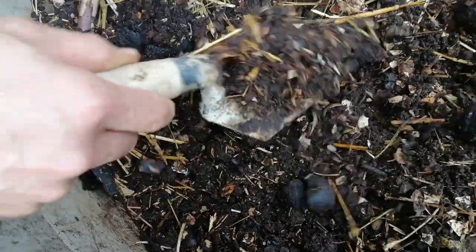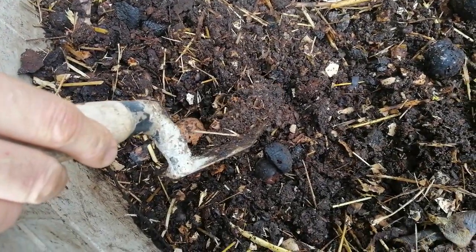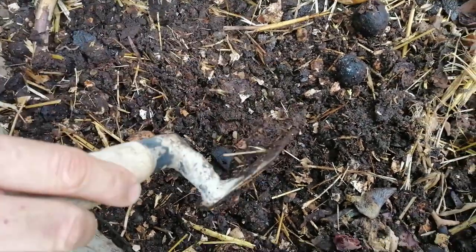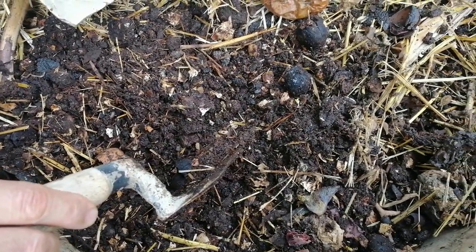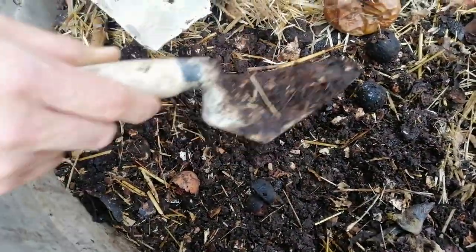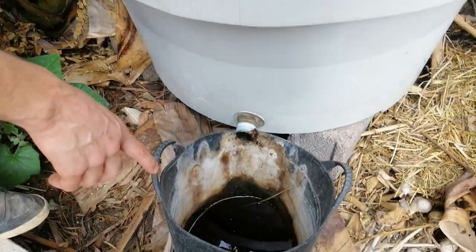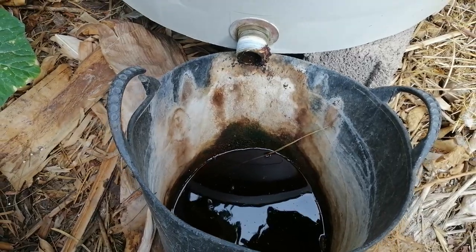Why do I use it? I use it as a mulch and as a fertilizer. It costs a lot to do. In this case, the lixiviado — all the liquid from it — goes to this cube, and then I use this cube for the riego, for watering the pot.